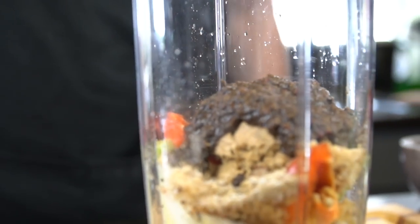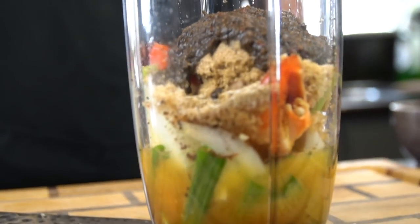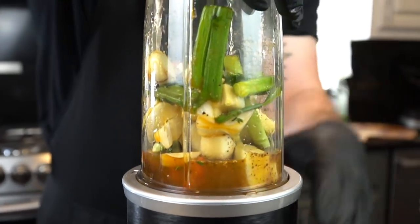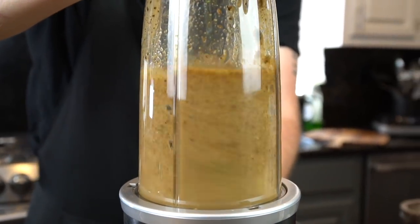And then a couple of tablespoons of that Walker's Wood jerk paste. And that, my friends, is going to be our marinade. We're going to add this to the blender and blend it up for a minute or so until everything's nice and smooth.